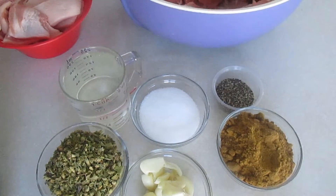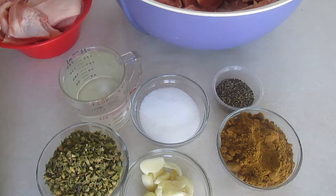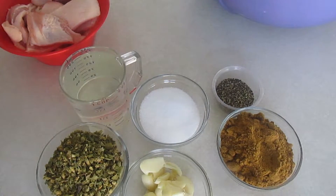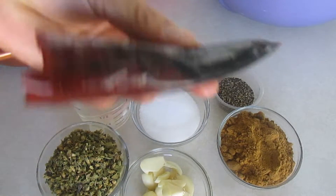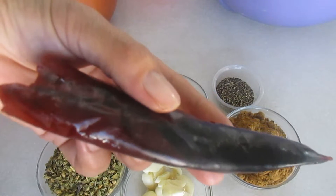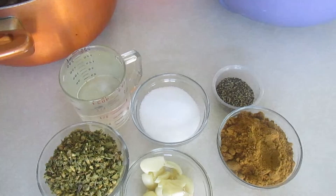Si tú no tienes molino para carne, puedes comprar la carne ya molida de puerco, que te la muelan, no pasa nada, igual te va a quedar muy bueno. También vamos a ocupar chiles guajillo, y lo vamos a hidratar en agua o a ponerlo a hervir unos pocos minutos, hasta que nuestro chile se ablande, porque lo vamos a moler.